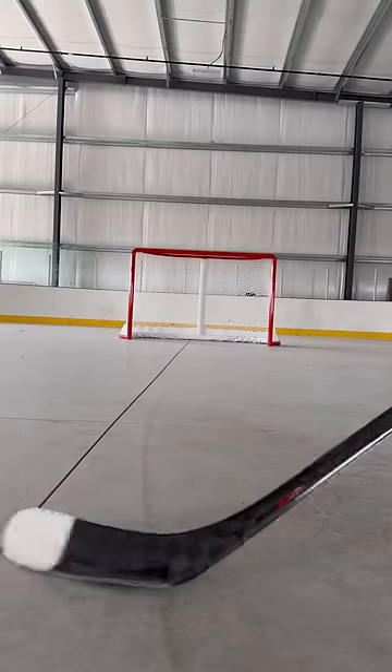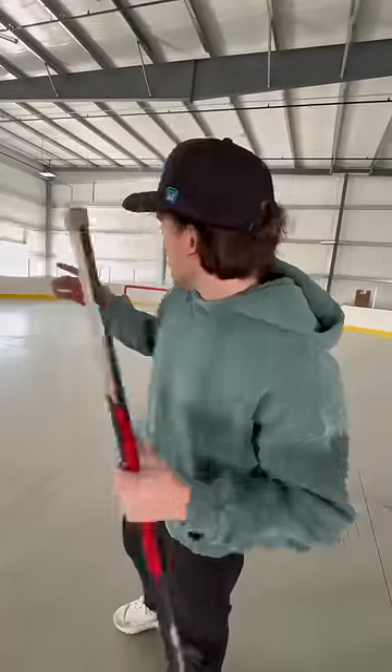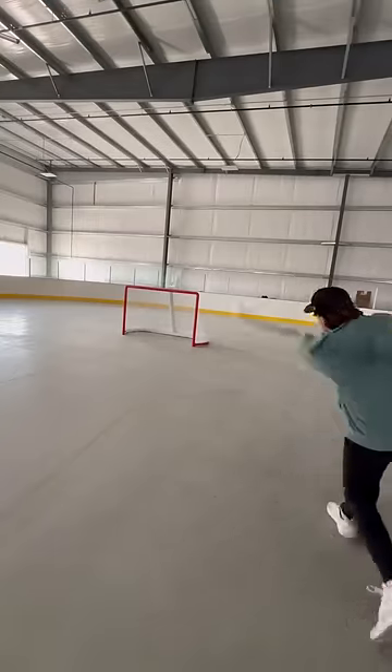It should come back to the stick. Look at that. That's looking good but I think it's time to go for the first ever bar down. We don't have the netting set up above the board, so if I miss this, this puck is going through that white wall. I love this place already.